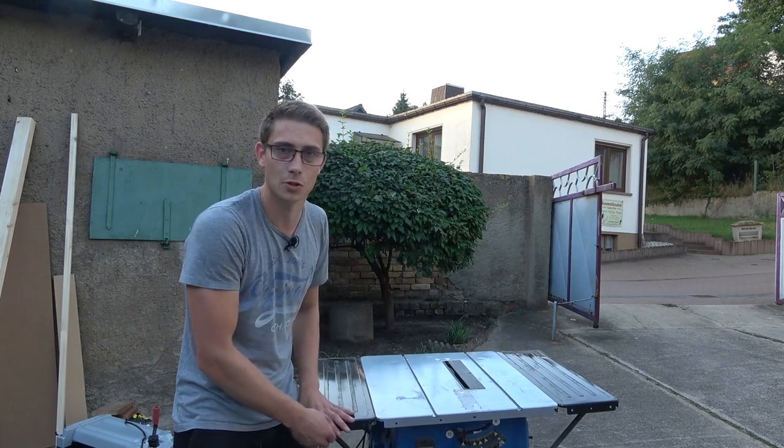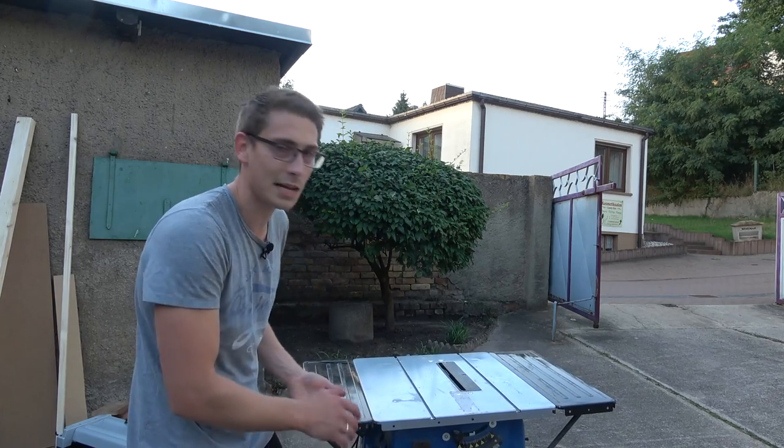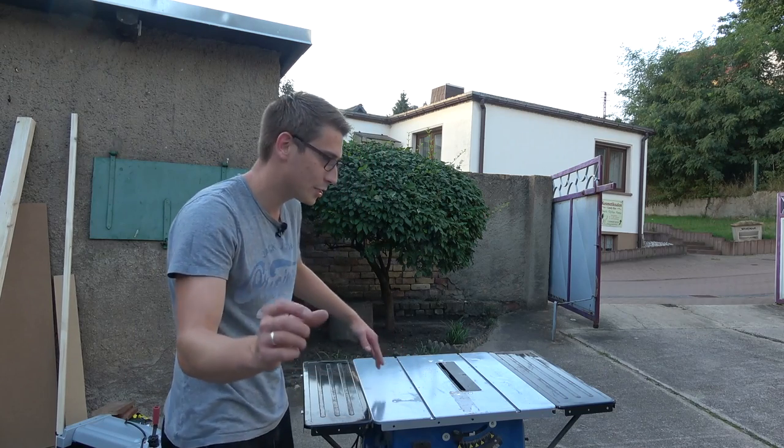Also, due to the vibrations of the table saw, which happen all the time, it's losing its screws and it's just not stable overall. And the most terrible thing is the tracks are so tiny you can't build any kind of good sled for it.